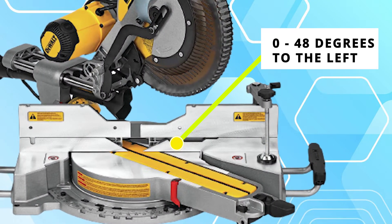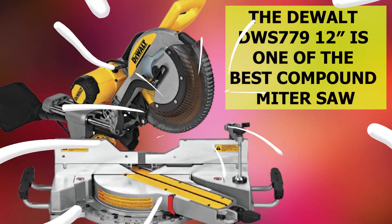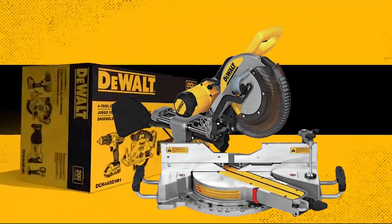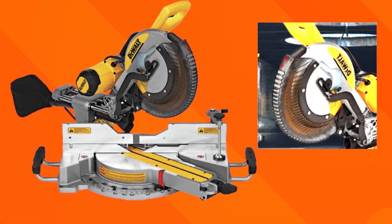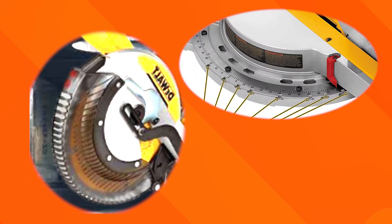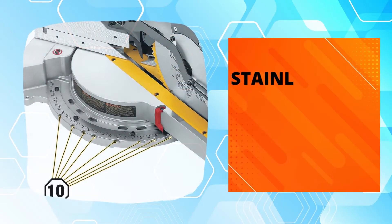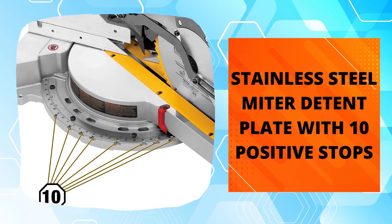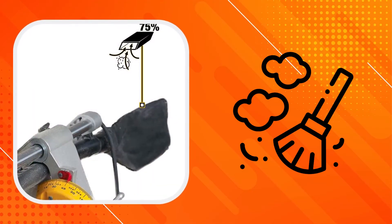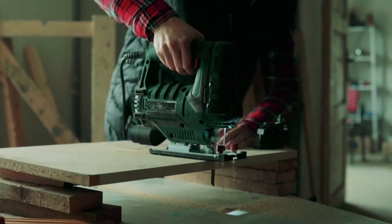It also bevels 0 to 48 degrees to the left and 0 to 3 degrees to the right. The DeWalt DWS 779 12-inch is one of the best compound meter saws that offers power, portability, and precision. This best-selling meter saw includes an integrated XPS cross-cut positioning system that provides adjustment-free cut line indication for better accuracy, a high-visibility bevel scale that makes bevel angle adjustments more intuitive and precise, and an adjustable stainless steel meter detent plate with 10 positive stops that improves productivity by ensuring accurate repeatable cuts. With an efficient dust collection system to catch over 75% of the dust created, you'll be able to cut without worrying about making a mess.